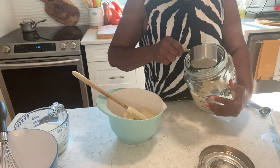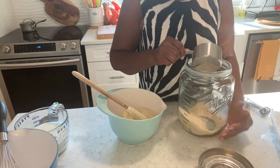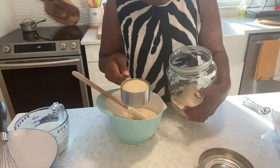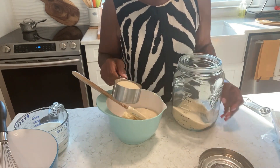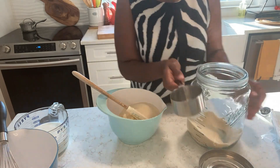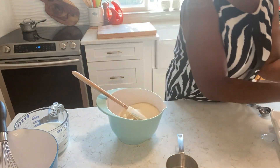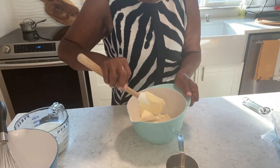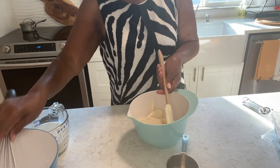Two cups sugar — actually I'm not going to fill it all the way. I'm going to add a little less than two cups because I don't want it to be too sweet. For sure I need a bigger bowl.